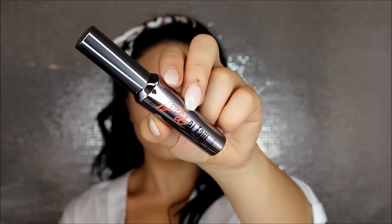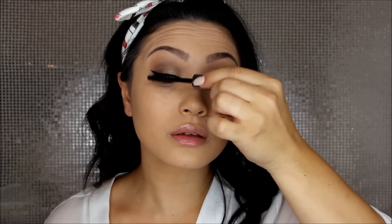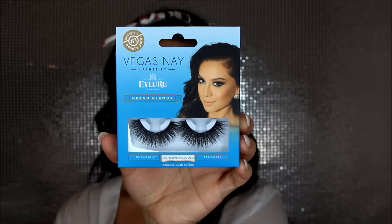For mascara I'm using the They're Real mascara from Benefit in original black — it's super lengthening, so if you're not into false lashes this alone will do. But I want something really dramatic, so I'm using the Grand Glamour lashes from Vegas Nite. I'm obsessed with these — they're so fluffy and beautiful.